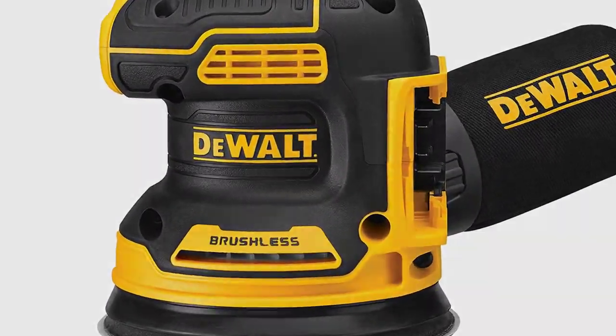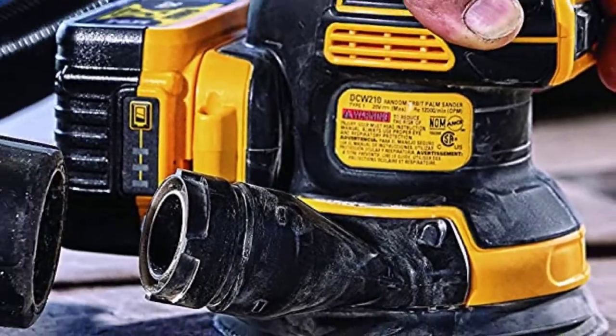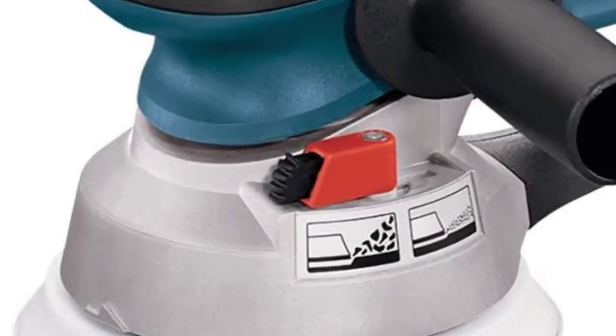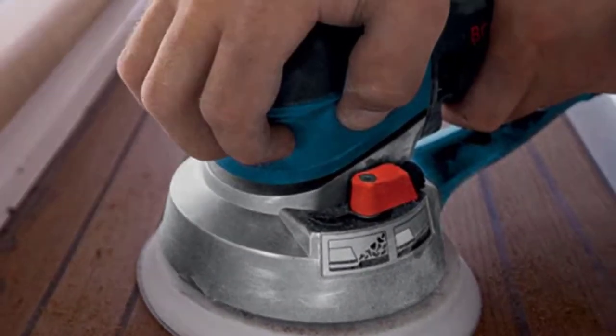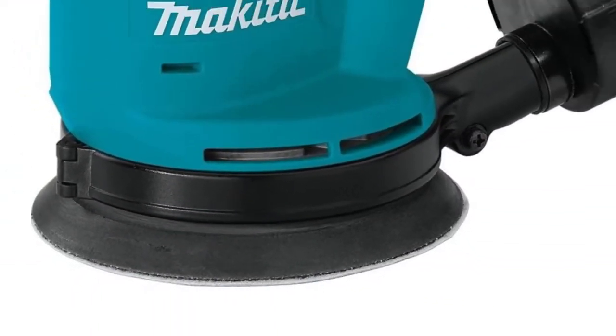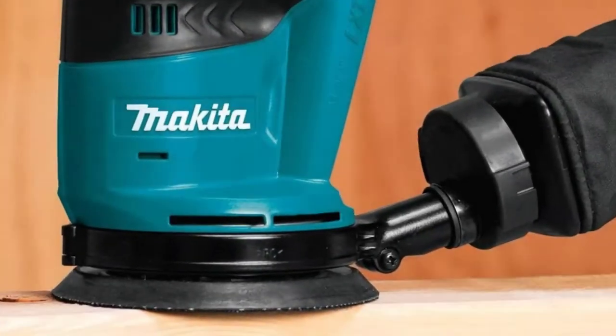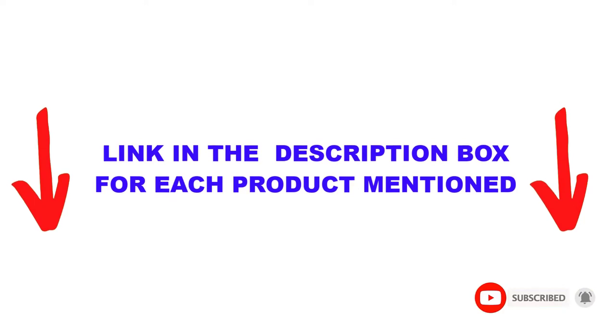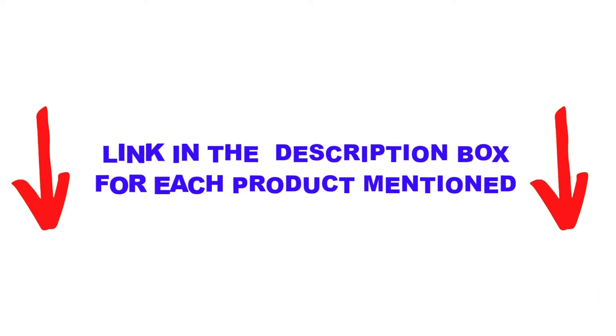Are you looking for the best random orbital sander in your budget? Well in today's video, we break down the top 5 best random orbital sanders available on the market. I made this list based on my personal opinion, trying to list them based on price, quality, durability, and more. I found these products very helpful for people like you. Check out the description below and make sure you subscribe for more videos. Let's get started.